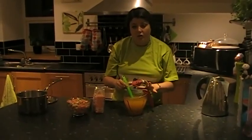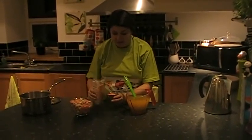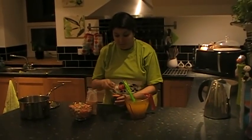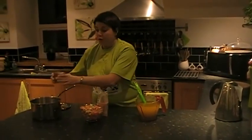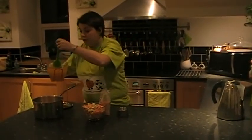The stock cubes have now dissolved. What we're going to do is take a cup of red lentils. I've got a measuring cup here but you can use a tea cup, or if you want to weigh it, it's about 150 grams. So we're going to put our red lentils into the pan and add the vegetable stock.